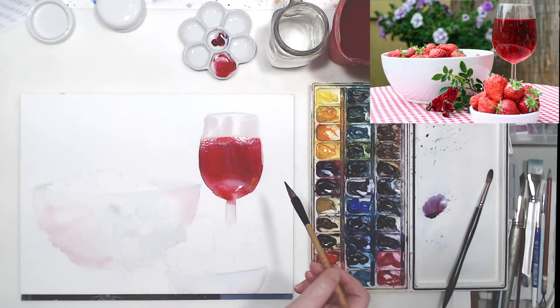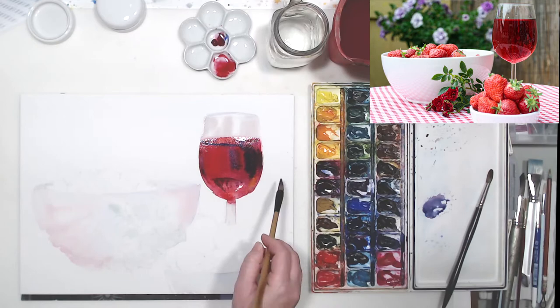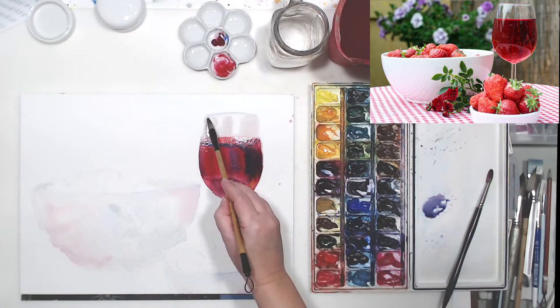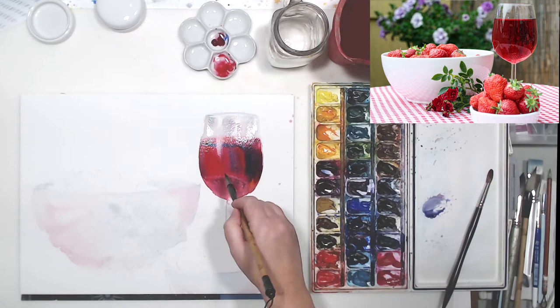I'm working on the wine in the glass. I applied a layer of Anthraquinoid Red and then into that I am mixing various other colors - Scarlet Lake and Winsor Yellow Deep for the warmer areas, and also Phthalo Blue and Ultramarine Blue for the cooler areas. When those blues mix with Anthraquinoid Red, which is a medium, cool-side red, I achieve that beautiful purple color that wine has in the shadow.